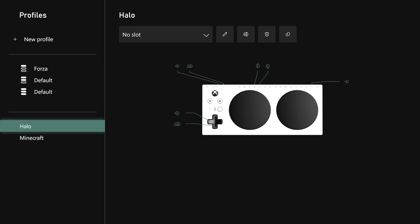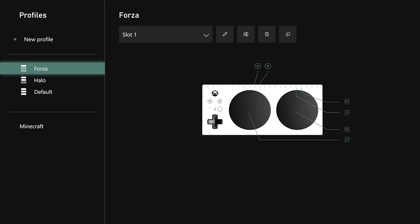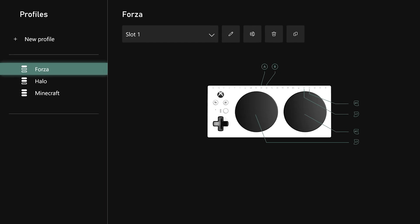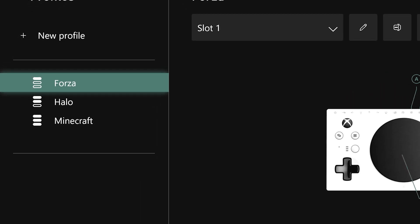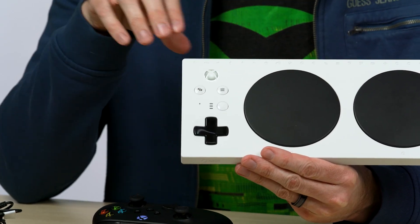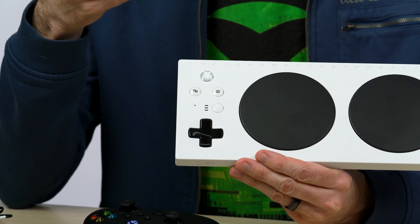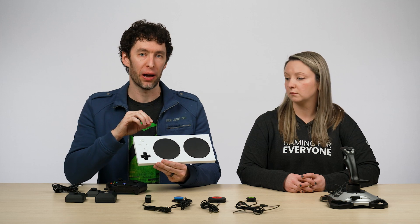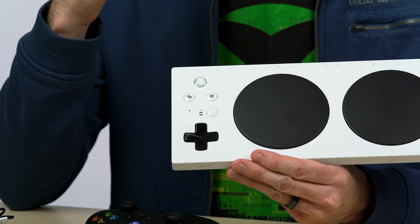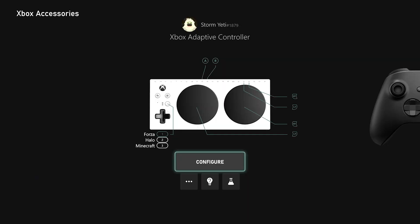I'll do the same for Halo — change it from no slot to slot two — and then assign Minecraft to slot three. It's also important to note that you don't need to have any profiles assigned to your device; using it in its default mode is totally fine. But if you do have profiles assigned and you want to know which of the three profiles is active, you can look at the three profile indicator lights on the device itself — they're on the left-hand side of the controller. If none of the slots are lit up, there's no active profile, meaning the controller buttons and ports will function with their default mappings. If I want to activate profile one, I can press the change profile button and the top indicator slot light will light up, confirming that my controller is functioning with my first profile — in this case, Forza.